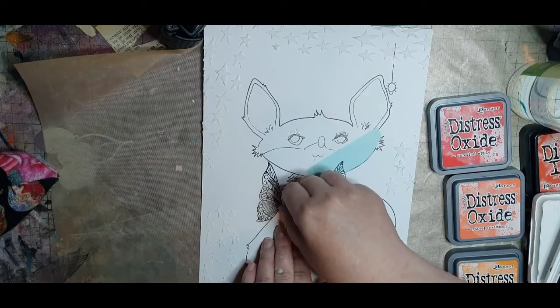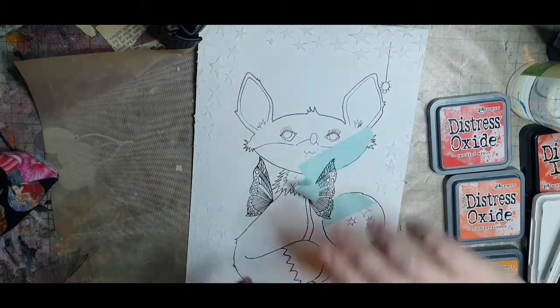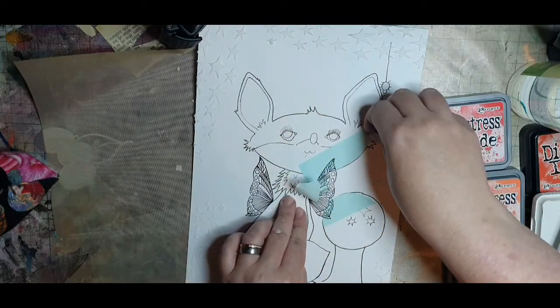Pulling off the post-it tape I've used as a mask is always exciting to see that the wings are where I want them to be.